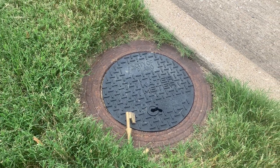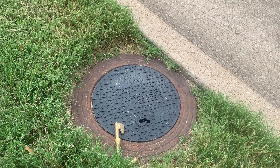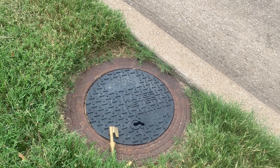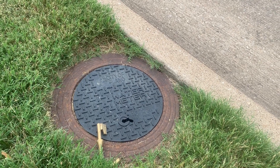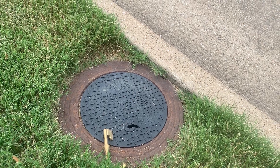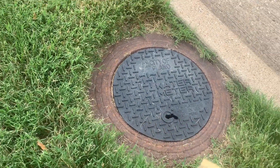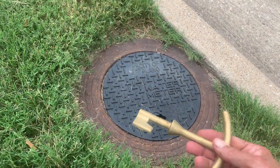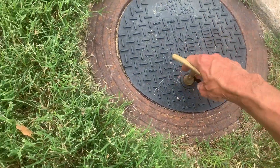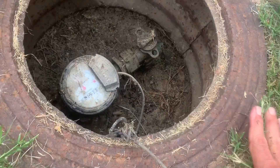Hi, this is Ken with Village Green giving another quick tip. This one is on how to tell whether or not you've got a high water bill due to a leak in your sprinkler system or possibly a problem with your plumbing. A tool you're going to need is a meter key, and we'll use that to open up the meter.